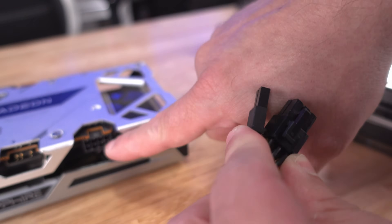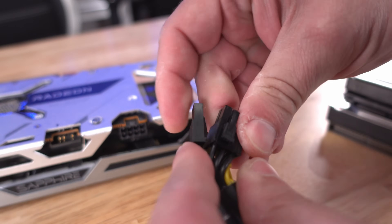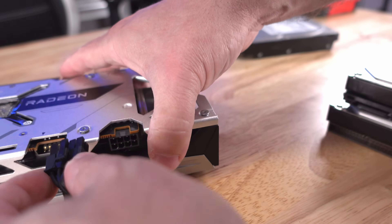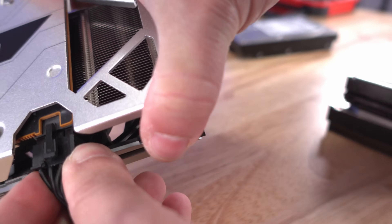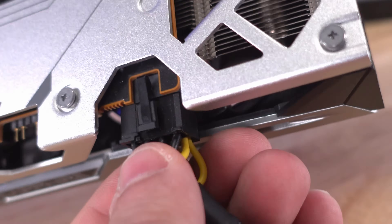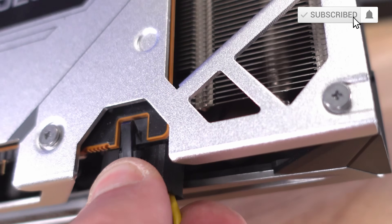For this particular card we need an 8-pin, so we join the 6+2 together and connect it right in. Like all the other cables, when you want to remove it just push the clip down and pull it out.